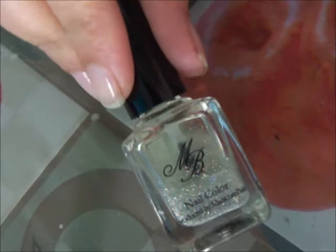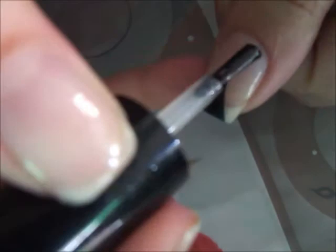Now using top coat which I bought from Japan — apply it on your nails. This is a UV top coat, and it will give a very beautiful shine. It has shimmer, though it is not that much visible. Then cure it under UV light for a minute. Yeah, these are my nails.